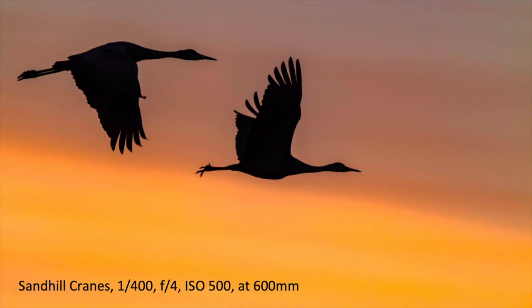Pan with the birds and wait until the shot develops, because the background color is really important to make a bold silhouetted image. Just wait a little bit, focus on the birds, use that intermittent focusing technique, pan with the birds, and keep practicing panning.